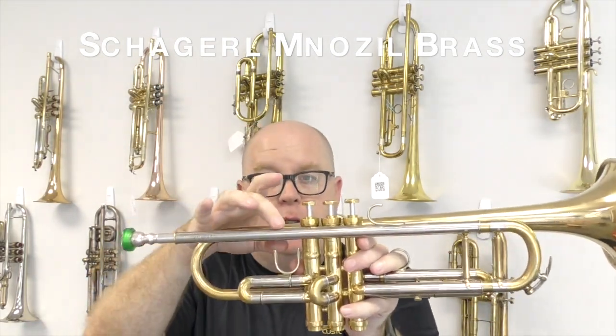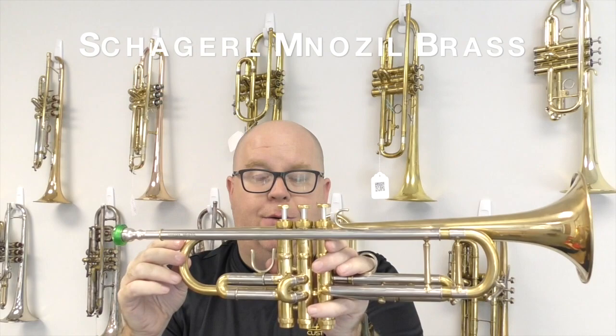You can hear it's super even, and a lot of the evenness has to do with this twin tube lead pipe that you can see right there. Gold brass bell — really great trumpet.